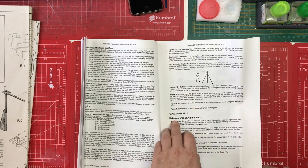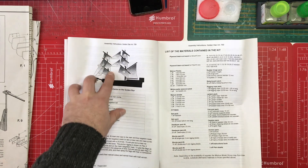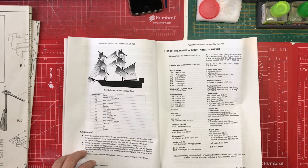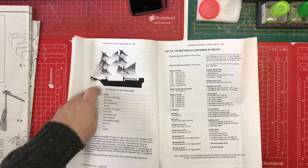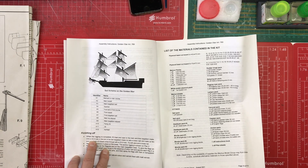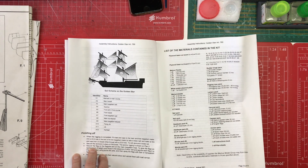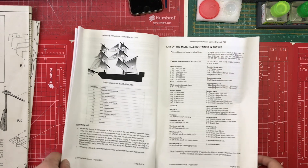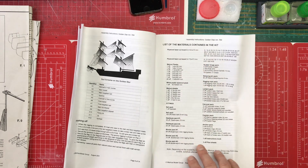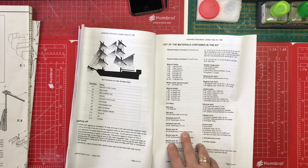There are instructions on tying shrouds, making and rigging the sails, and a map for the position of the sails. If you were never sure what a jib was, you now know it's that sail there. Finishing off: when the rigging is completed, fit mast end caps and drill a 0.8mm hole in the end of the two top gallant masts. There's quite a lot of making your own parts here - it's not going to be part heavy, it's going to be work heavy. Then we have a list of materials and contents of the kit, always worth checking off when you first get it.